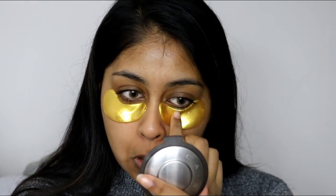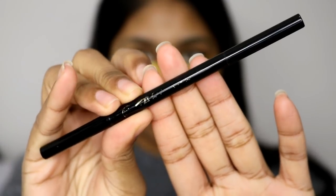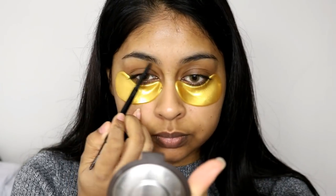Hey guys, so it's the start of this new year's eve glittery makeup look. I've already got my contacts in and they will be linked in the info box. I've also got these really cool gold eye masks that I got online, and I'm just going to apply this while I'm doing my eyebrows. You have to keep them on for around 15 minutes.